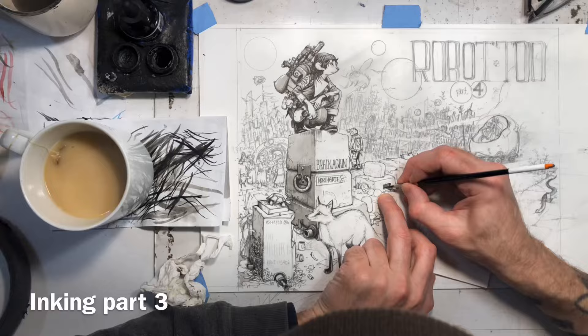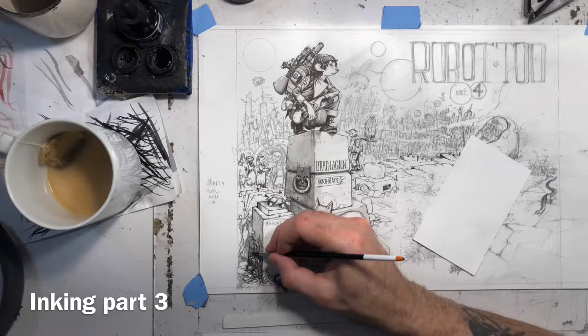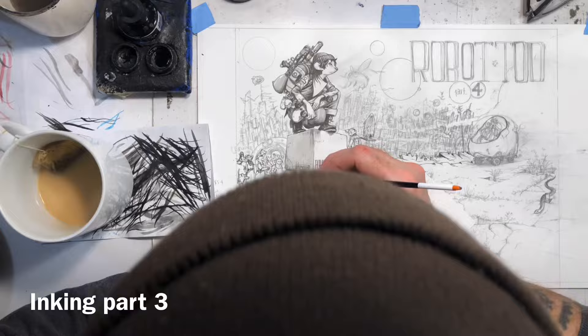It's something I think about whenever I'm doing a cover. And with this cover, I thought that the big area of negative space at the bottom would really work.